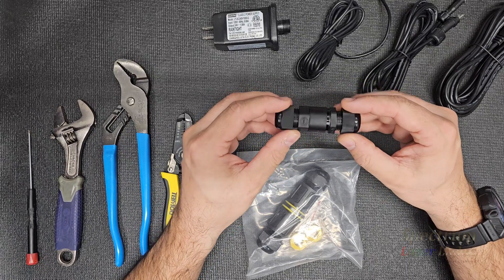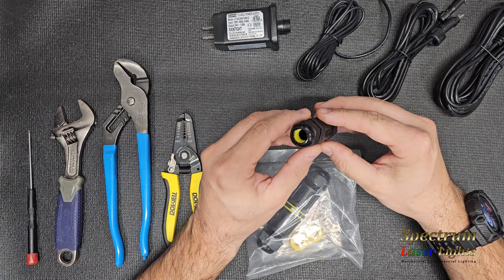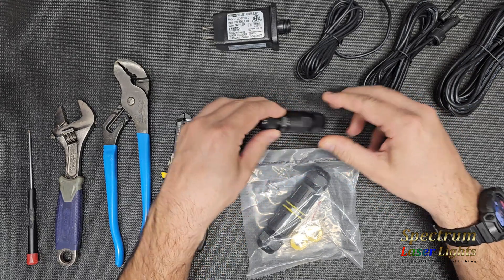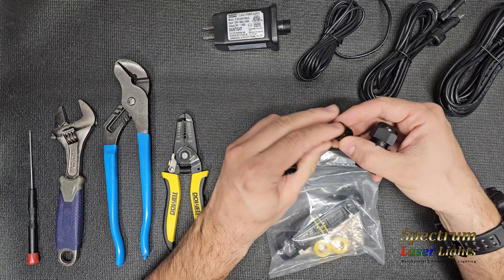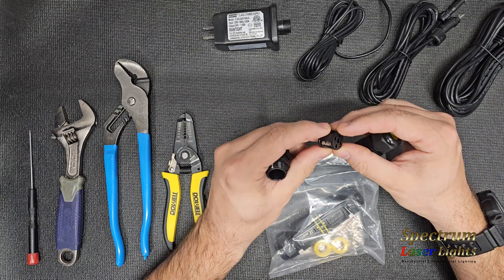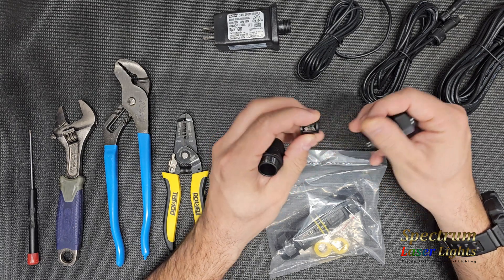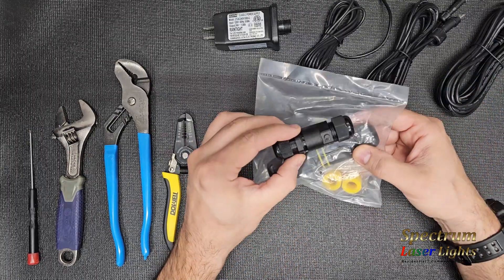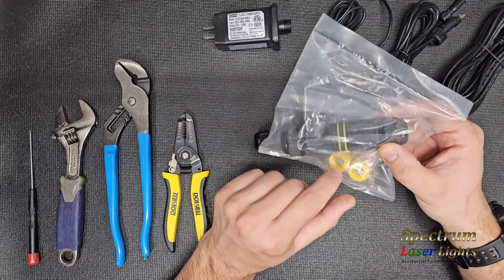Today I'm going to be showing you how to use our gland connectors. This is an M20 coupler connector that has the glands already built in. This one is a screw terminal type, so you've got screw terminals to make your connections — it's a four conductor with four contacts. Then we have a screwless type, which is a little bit larger in size but accomplishes the same thing.